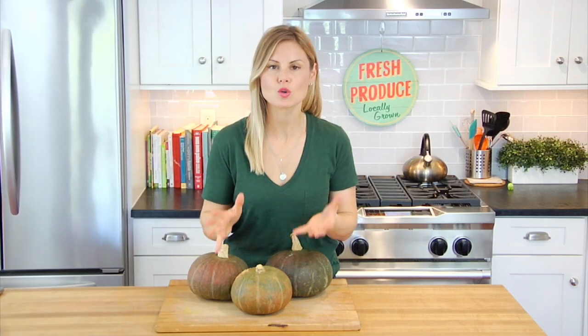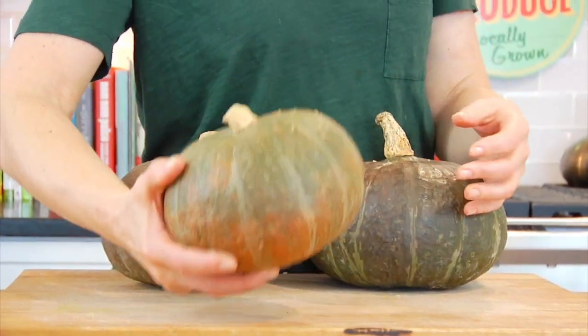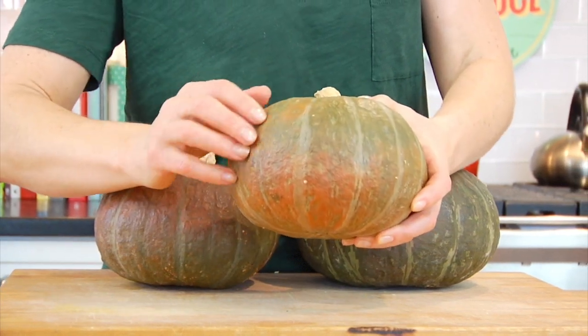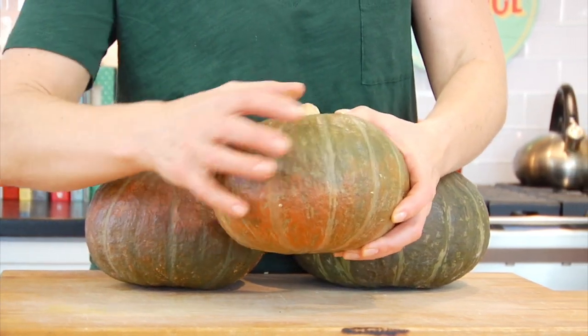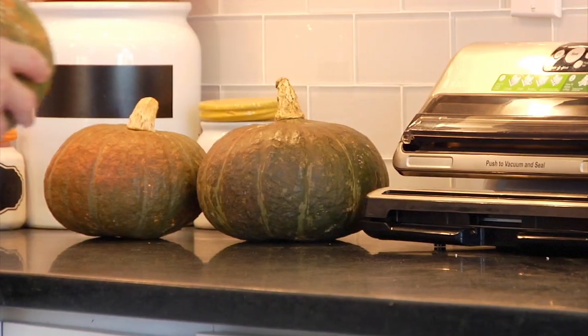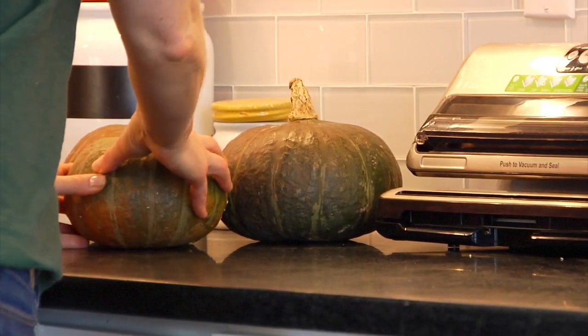When you're shopping for a kabocha squash, you want to look for a squash that feels heavy for its size — that's how you know it's not dried out and that it's fresh and still holds a lot of moisture. It's going to be bumpy and dull on the outside; that's completely fine, that's how it's supposed to be. You just want to make sure it doesn't have any soft spots. Once you get your squash home, store it in a cool, dry place — I usually just leave mine right on the counter and it will last up to a month that way.